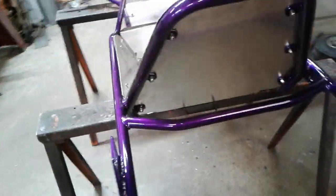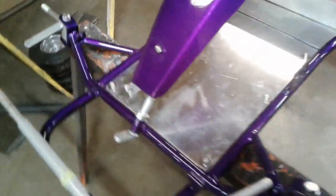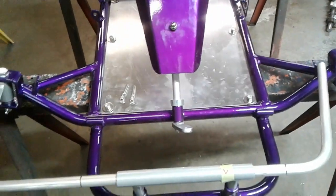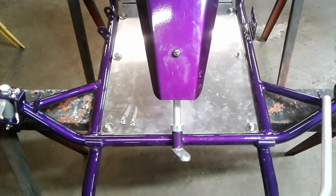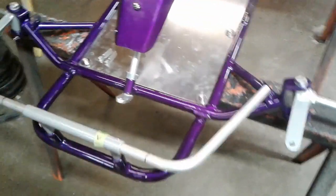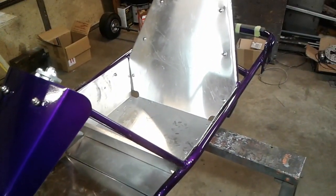It's looking pretty nice. It doesn't have the polish job on it yet, but it probably won't have a polish job on Rick's. Rick's is generally getting some matting on the floor pan, so probably not nearly as high a polish job will be done on the floor pan. It looks pretty cool.